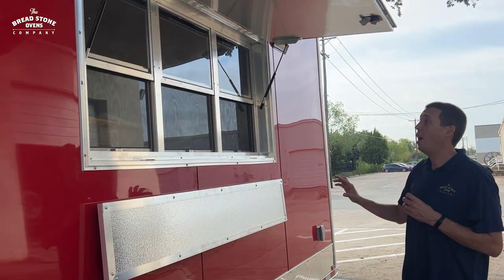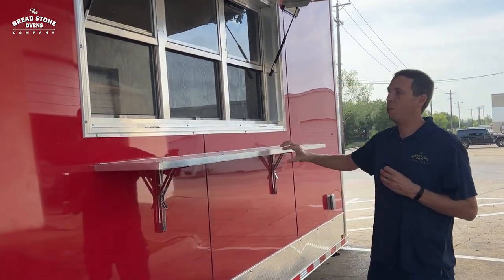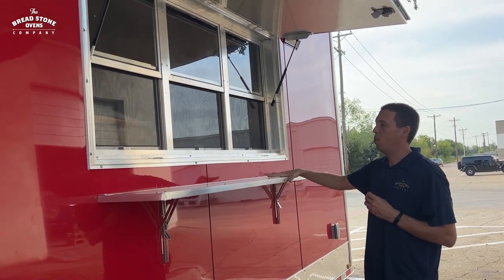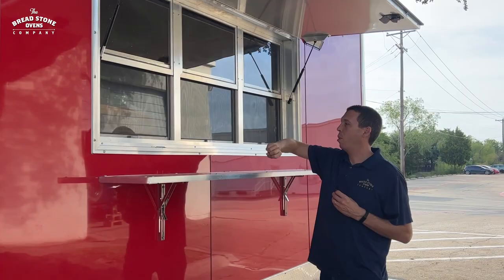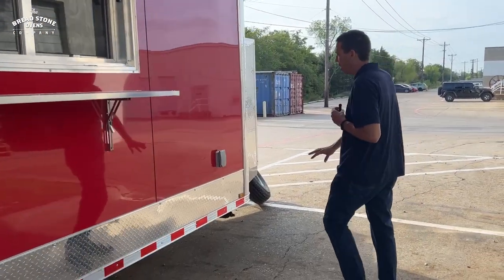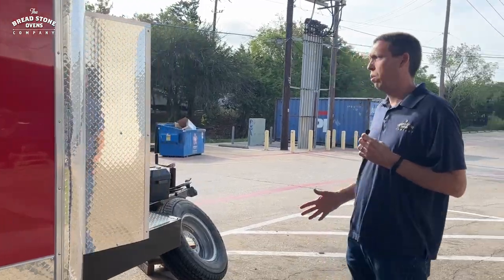Under the window we have a folding shelf that folds away when you travel and locks up when you are vending. We have the sliding window with a full bug screen.